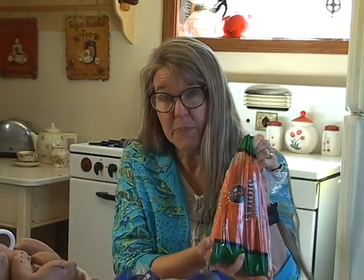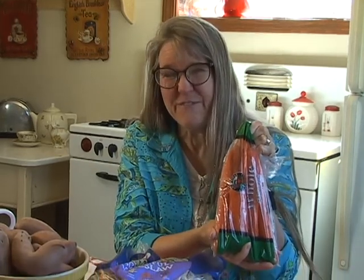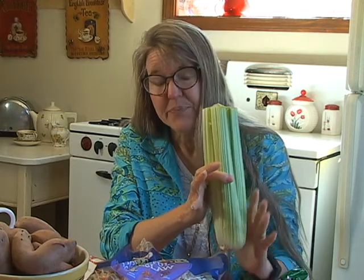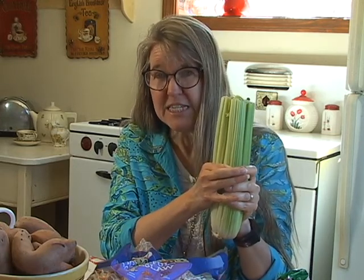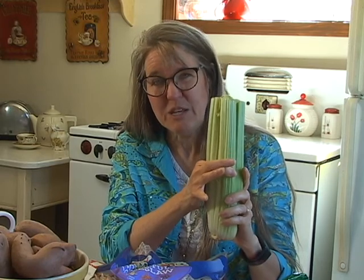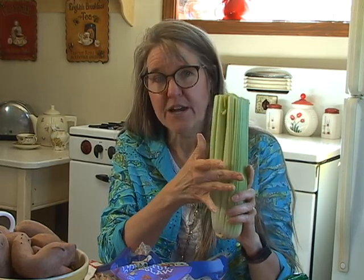Carrots actually do belong in your refrigerator — it's perfectly fine to leave them there and they'll last three to four weeks. Celery, on the other hand, seems to be one of those vegetables that is either ripe or limp and bad, with not a whole lot in between. Let me show you how you can keep celery fresher longer.